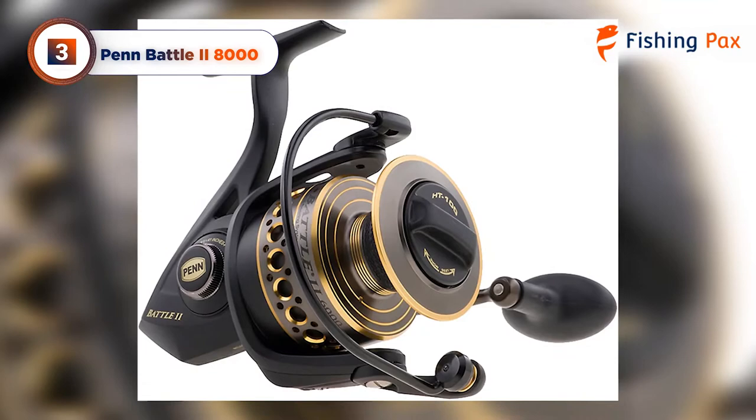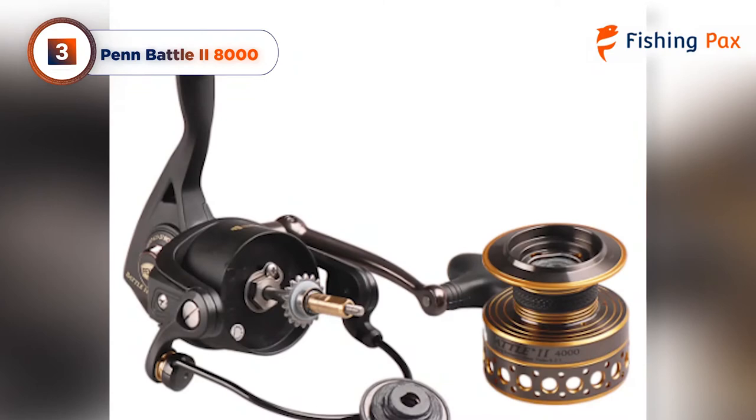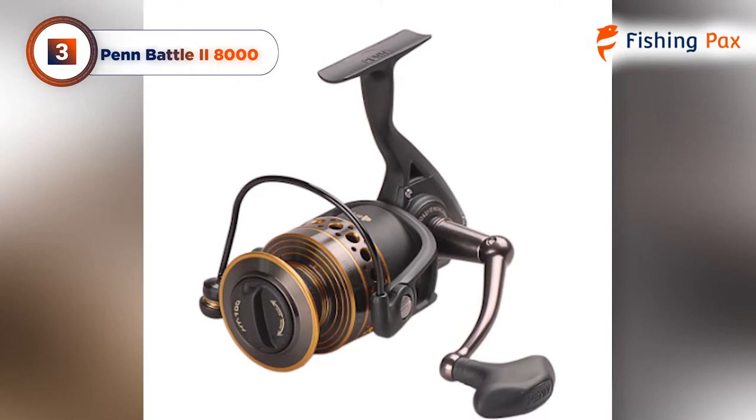Our third place pick is the Penn Battle 2 8000. This eye-catching reel is perhaps one of the best saltwater spinning reels for catching monster tuna. The carbon-fiber HT100 Versadrag system has amazing stopping power with a max drag of 30 pounds. You'll also get a heavy-duty aluminum bail wire and an anti-corrosive full metal body, which can take a beating even in saltwater conditions. This is definitely our favorite tuna reel from Penn.